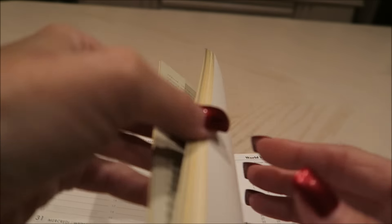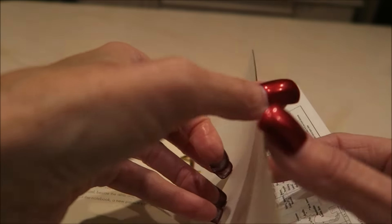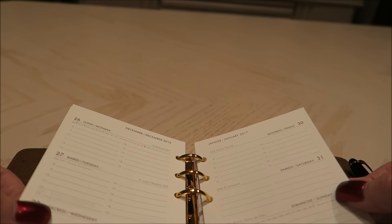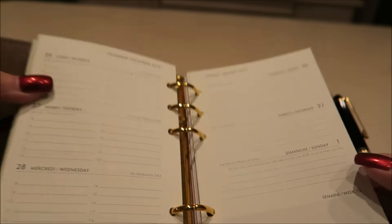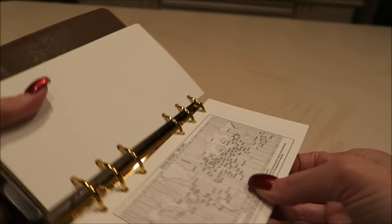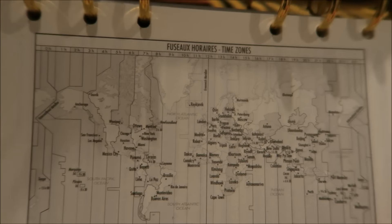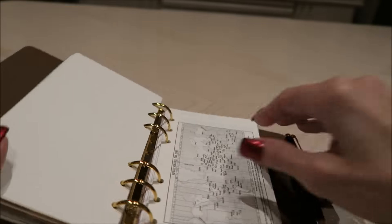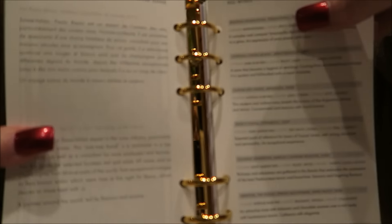It goes all the way to December — it actually goes to the first of January. Then it has a traveler's book inside, so this has time zones — very tiny time zones in here. Bucky's getting into stuff over there. Then we have a sommelier wine guide.